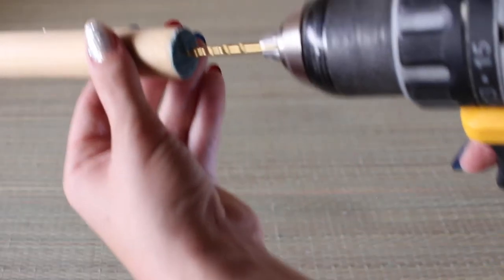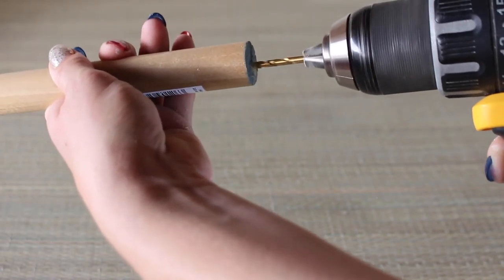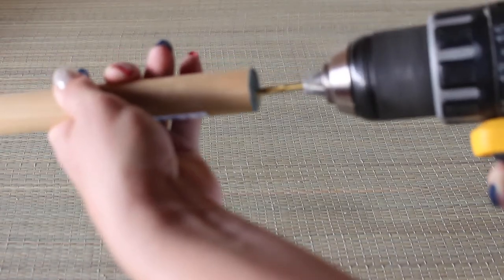Here I'm just showing you how I drilled my pilot hole for the screw. Pretty straightforward.